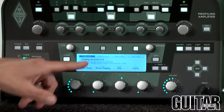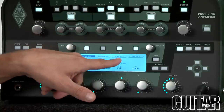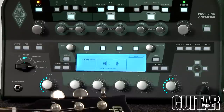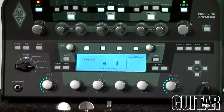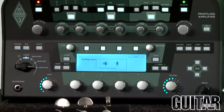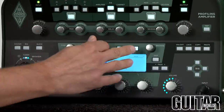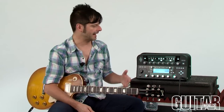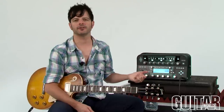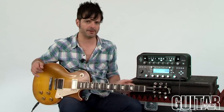Now it's telling me that my profile might need some refinement, so it says press refine and play chords on your guitar for a while. So I'm going to press refine over here and here I go. After all that, you can see that I've basically captured the sound of that Blackstar amp, and now you get to hear it as it's profiled from the Kemper amp. Take a listen.